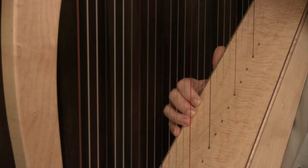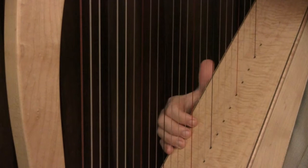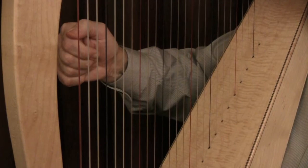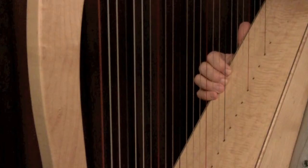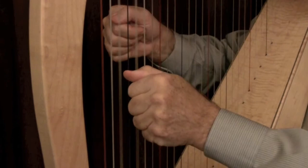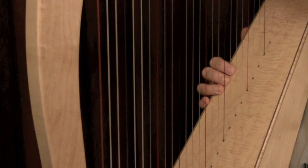And the same goes for four fingers — place them simultaneously. When you're placing strings in both hands, they must go on at the same time. You may be placing only one finger in each hand, you may be placing an interval in each hand, you may be placing a triad — a three-note chord — in each hand, or you may place all four fingers in each hand at once.